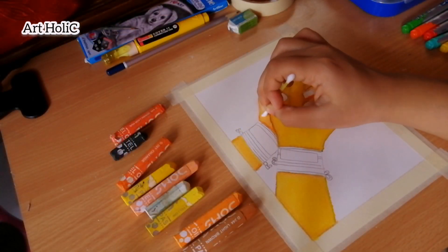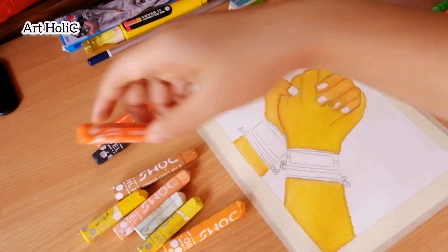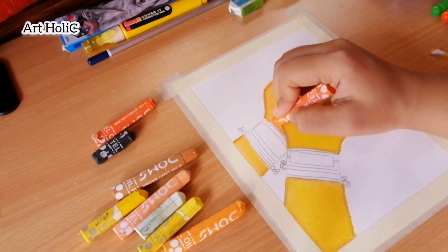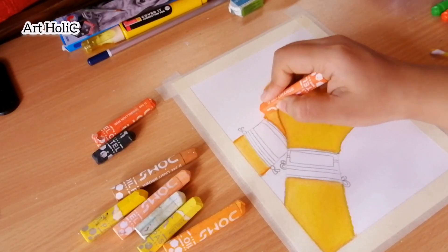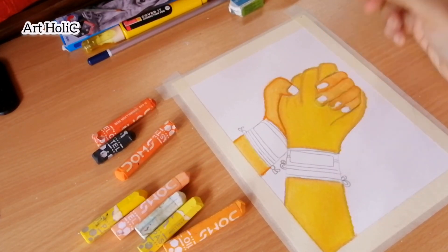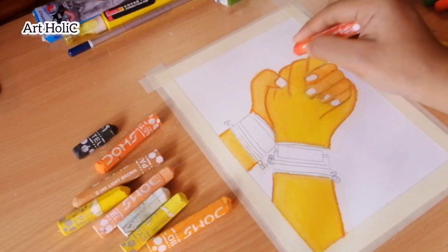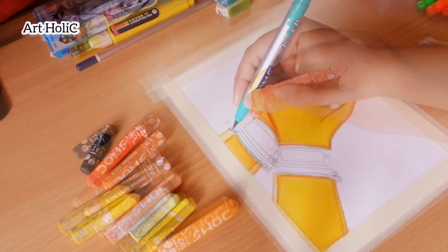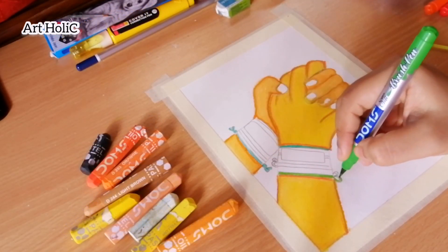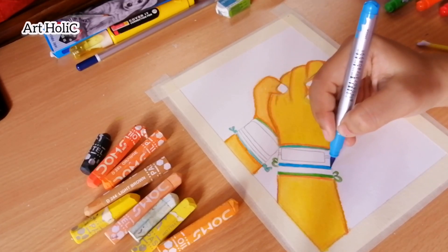I will blend it with a cotton bar. Here I did not use tissue paper because in some pictures the color spreads out and the background gets spread out. So I used a cotton bar for blending. Now I have a brush pen from the bazaar.